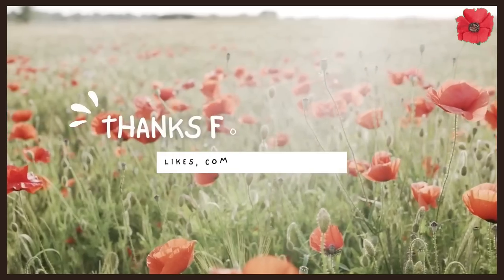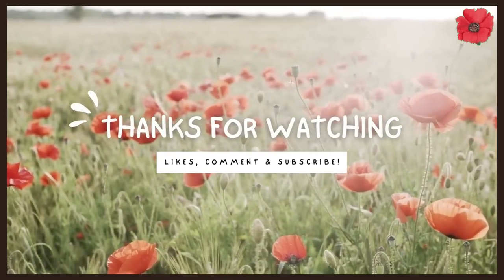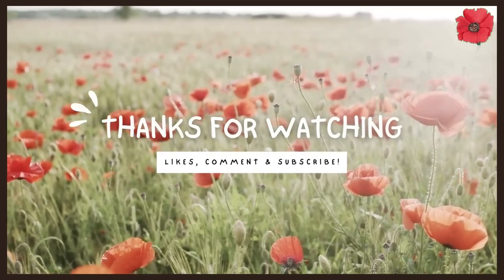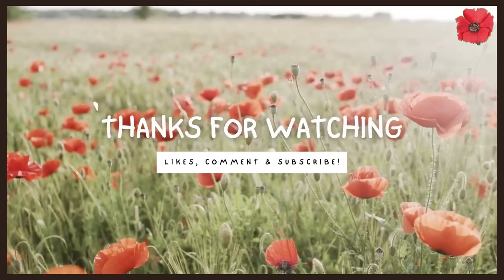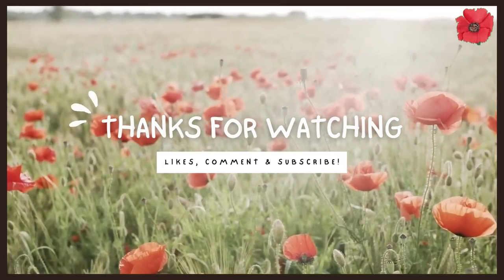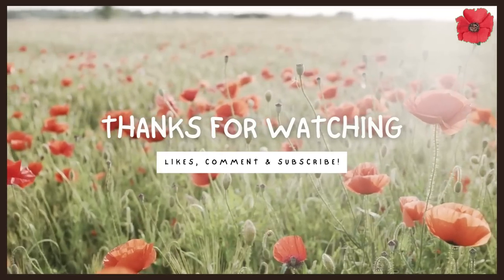Before we get started I just like to say thank you for liking, watching, commenting and subscribing to my YouTube channel. It's just amazing how my channel has grown and I'm really thankful for all the wonderful and kind comments. It really inspires me to keep going and make more videos.